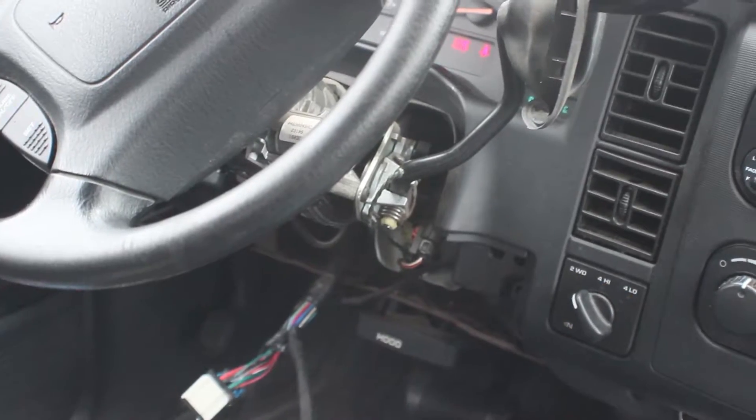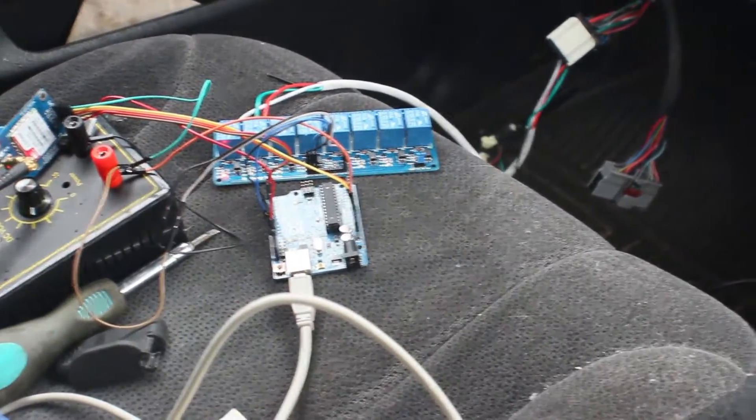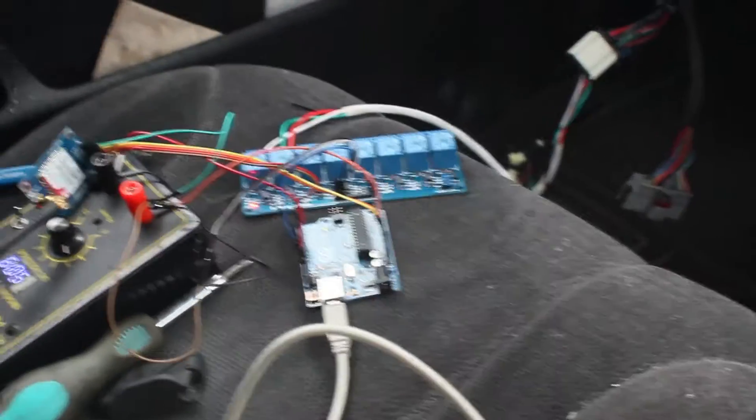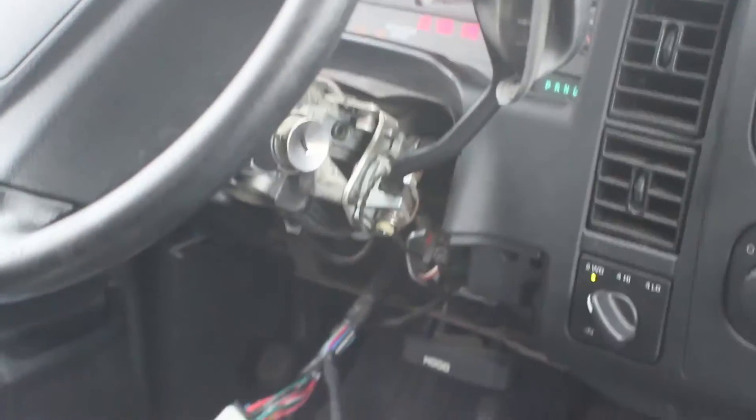No key in the ignition — oh, there it goes! There we go. I just sent it from my phone and there's the keyhole right there — no keys.